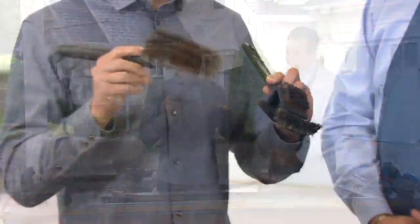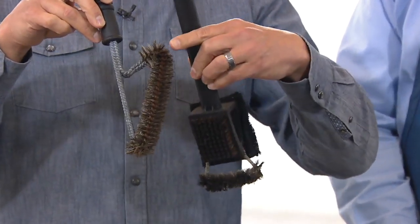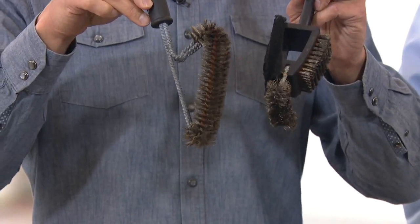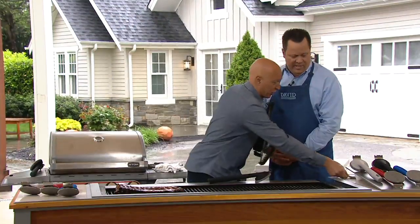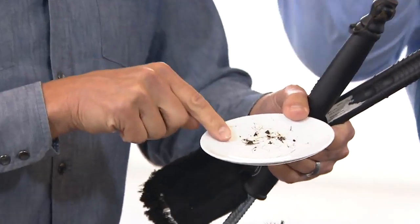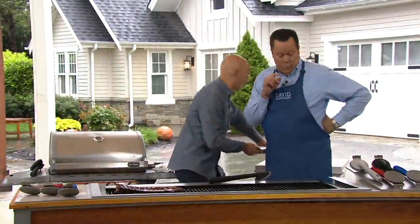I want to show you why we created this brush. Take a look at these — these two bristle brushes are less than a month old. Look at how they're rusting inside. When's the last time you just left your grill open and left the brush out and it's rusted? Who would want to clean their grill with these and then worry about this — these little bristles — what if that went into your food? You know how dangerous that could be? That's metal. As they corrode, the bristles start to come up.